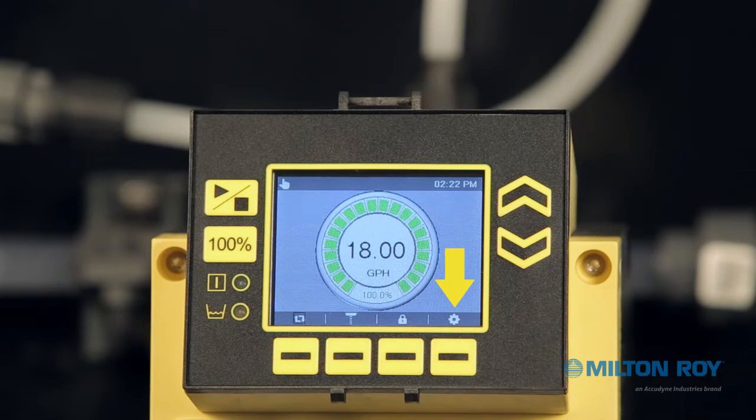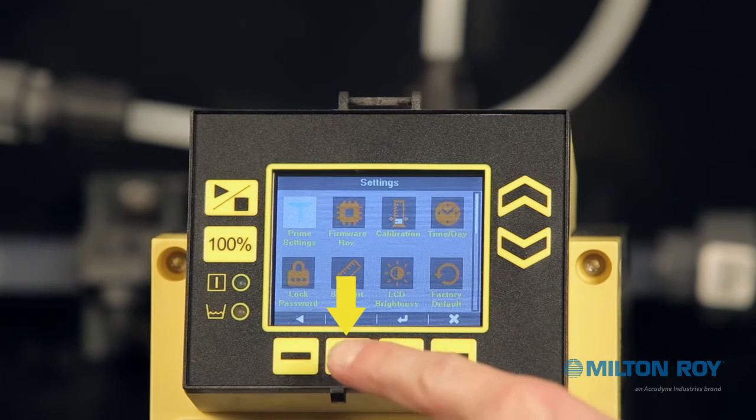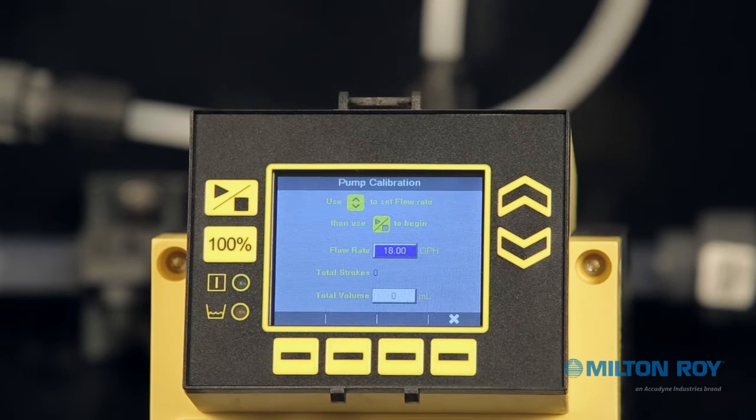Let's get started. Locate the settings icon at the bottom of the screen and press its corresponding button. You should now be in the settings menu. Using the context-sensitive arrow buttons below the lower left of your screen, navigate to the calibration icon and press the context-sensitive button for the enter icon. You should now be at the pump calibration screen.